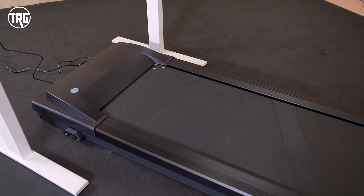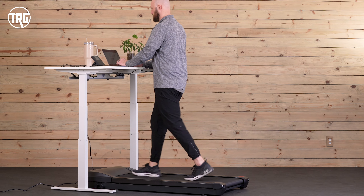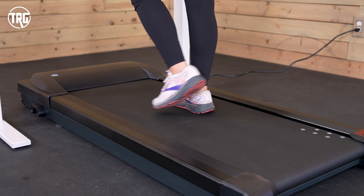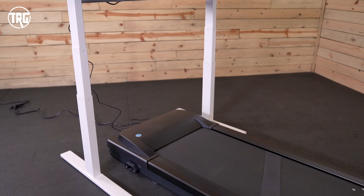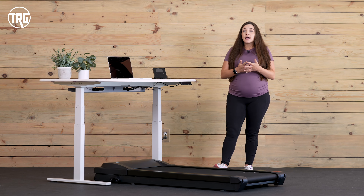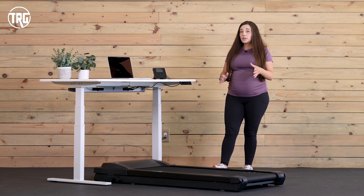The deck offers a larger walking surface than other underdesk treadmills — it's 20 inches wide and 50 inches long, so it's comfortable for people of most sizes. It offers a bit more width and also a little bit more cushioning in the deck than more compact underdesk treadmills. The TR-1200 can work with most standing desks, or you can purchase one from Lifespan to go with it. Lifespan includes a 10-year warranty for the frame, a 2-year warranty for parts, and a 1-year warranty for labor, and the TR-1200 comes fully assembled and ready to go.